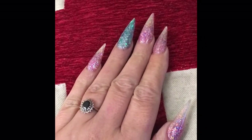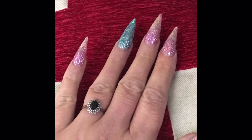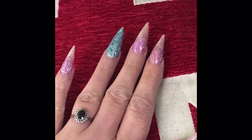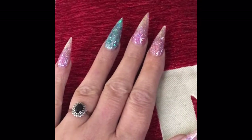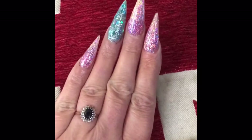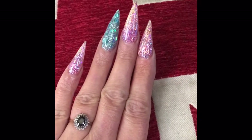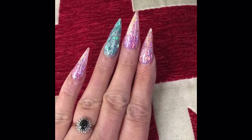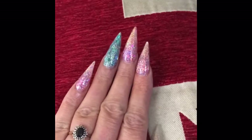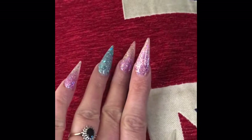Hi guys, welcome back to my channel. I know I haven't been putting up videos — I've been a bit lazy. I did say in my last video that I wouldn't be able to put up videos for a bit, but I thought I'd just put a quick video up. I just done this set of nails. I didn't do a video of doing them, but on my next video I will make a video on how I do some tips.